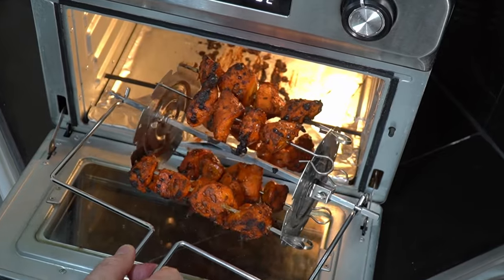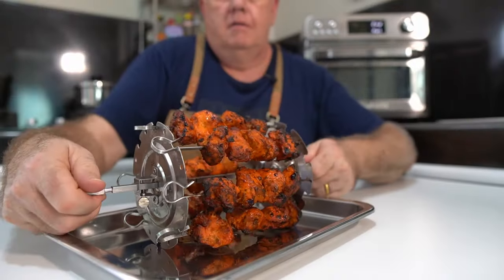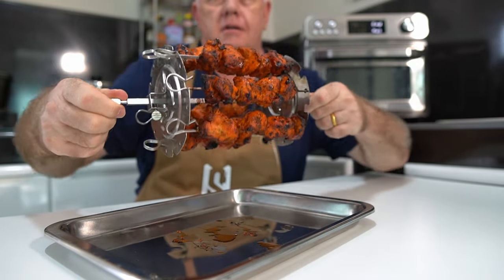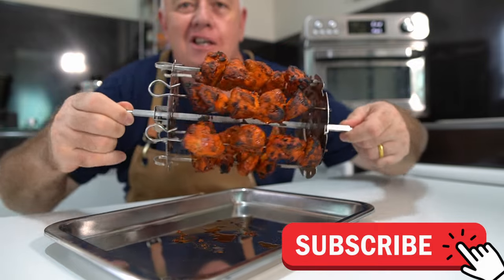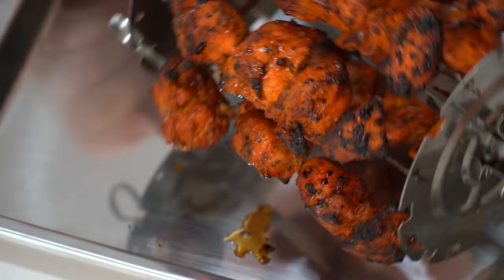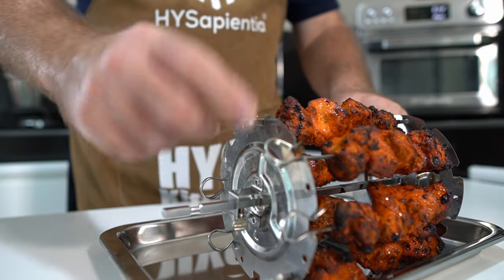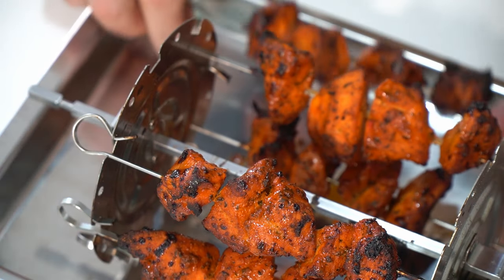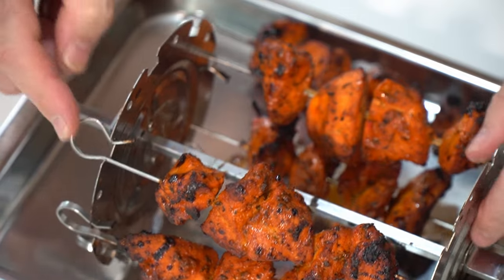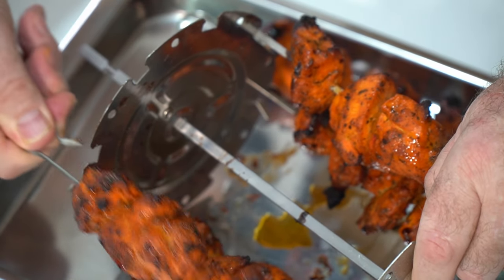Oh, look at that — that is amazing and unbelievable! Chicken tikka made! It doesn't take long to cool down, then all you do is twist like that — it's as easy as that. Where you have the curve on the kebab, that's the way you twist, and it releases. So simple.